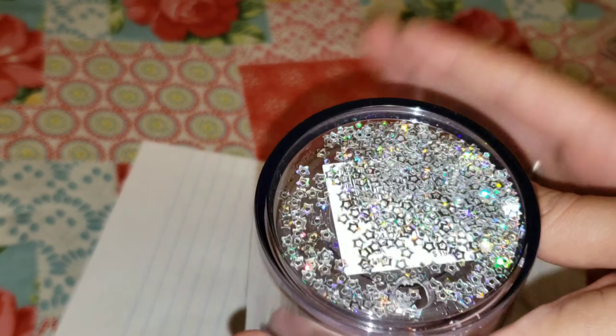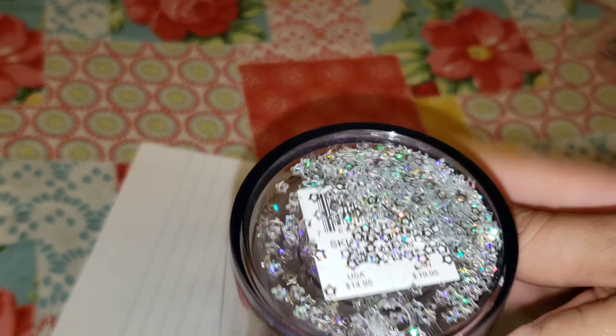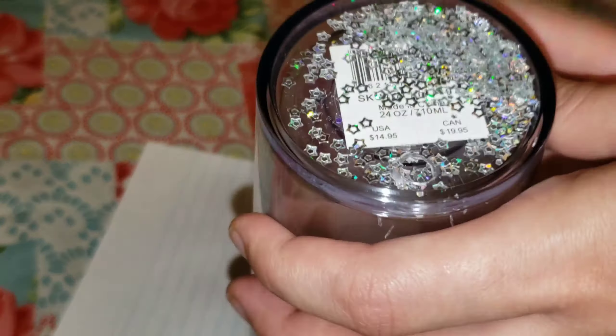I'm going to be using some of these beautiful glitters I got from Laura's Art Corner. Be sure to check her out for all your glitters — she has tons of different beautiful glitters on her website. I will link it down below along with my discount code.